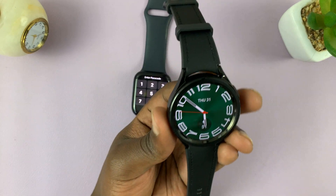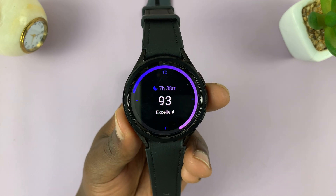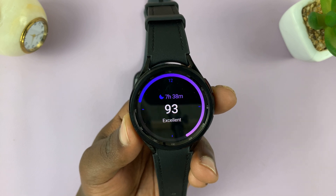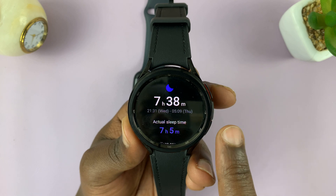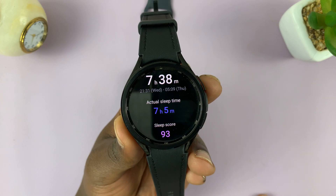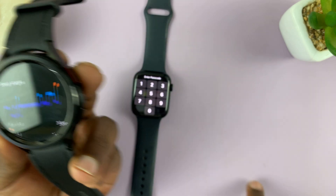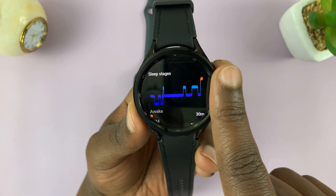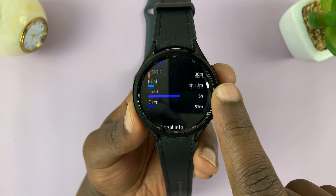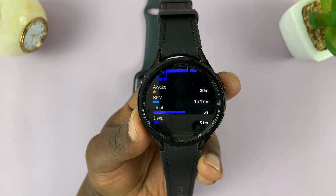Now let's have a look at the Galaxy Watch. On the Galaxy Watch, this one actually gives me a sleep score of 93 out of 100, which is excellent sleep. This one recorded 7 hours 38 minutes. Tapping on that gives a bit more information. With the Galaxy Watch, you have the rotating bezel that you can use to scroll. The actual sleep time according to the Galaxy Watch was 7 hours 5 minutes. The graph looks a bit different from what we saw on the Apple Watch. According to this one, my deep sleep was only 51 minutes, and I had five hours of light sleep. I was awake for 30 minutes, and probably one hour and 17 minutes was just in between sleep and being awake.